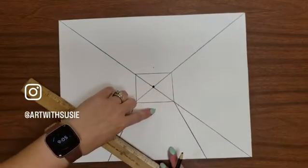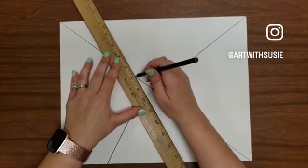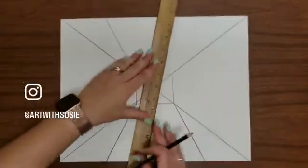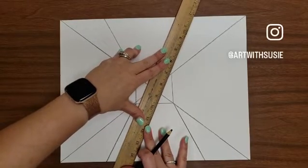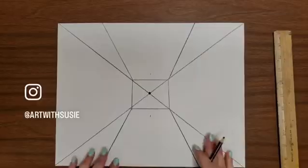Then we go bottom dot to the corners. If you have older students, this is something they could do themselves. But at this point in the year — it's the end of the school year — drawing things in perspective is enough of a challenge for my fourth and fifth graders, so I would save them a step by creating the template.